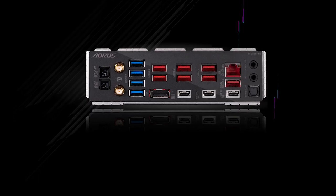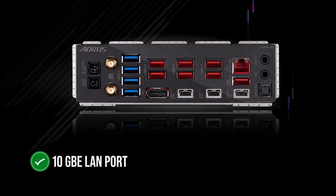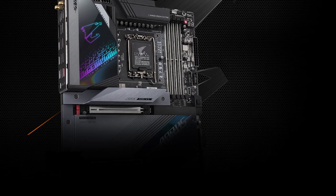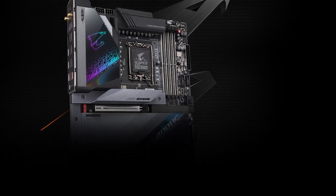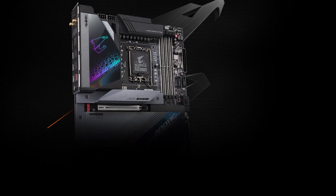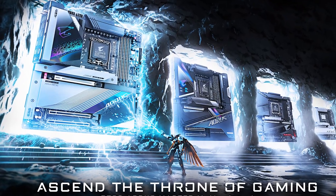Networking is a standout feature of the board, as the Z790 Aorus Master includes a 10-gigabit Ethernet LAN port for wired connections, as well as the Wi-Fi 6E standard for reliable wireless networking. The Marvel 10-gigabit Ethernet LAN is a great contributor to the board's overall capability and versatility, making it the perfect choice for enthusiasts and professionals.